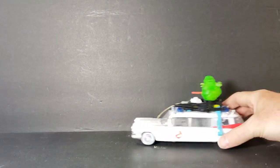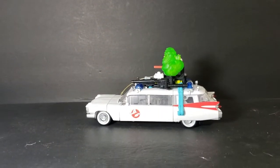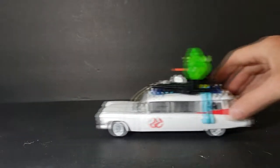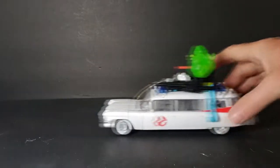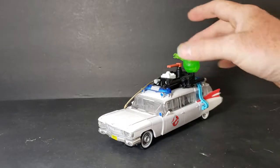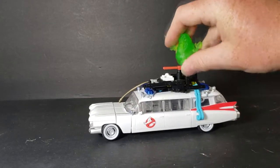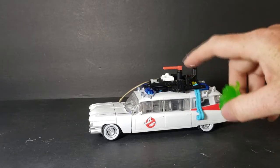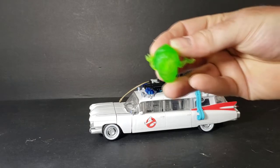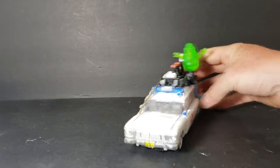Let's go ahead and take a look at the Ectotron in Ecto-1 mode. As you can see, the wheels do move — it rolls really nice. And you can see it comes with Slimer. This is exactly how it comes in the packaging. Slimer comes off to the side; however, there is a peg on the proton wand and a hole in the bottom of Slimer. You just peg him on there and he can ride on top just like that.